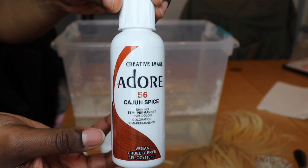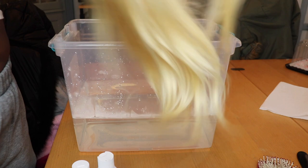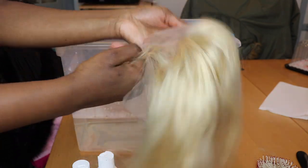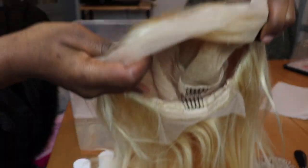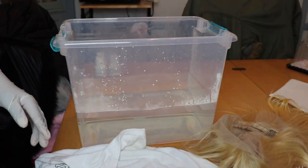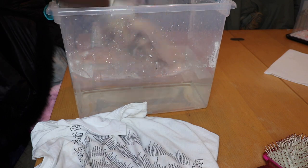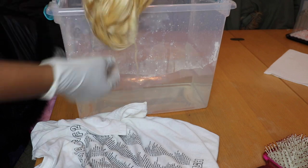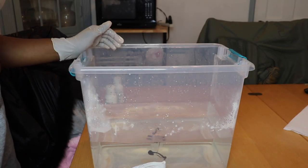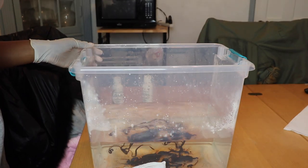I'm starting off with Adore Cajun Spice, French Cognac, and Cinnamon — using those three colors. I have this 613 colored wig, a 13 by 6 lace frontal wig from Amazon. 613 hair is obviously better for color because it just takes all the color right in. You want to start off with gloves so the dye doesn't get on your hands. I'm dipping the hair in hot water from the faucet first because it makes the color take better. Then I'm starting off adding the French Cognac — I didn't use the whole bottle at first, just a good amount — then the Cajun Spice, which is a little more reddish.